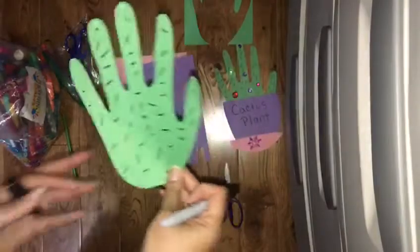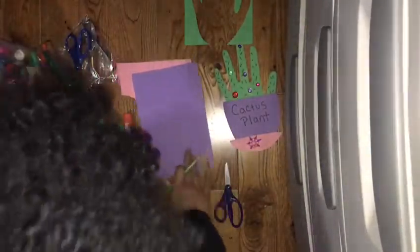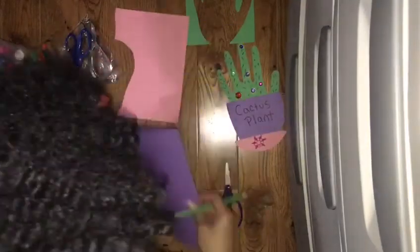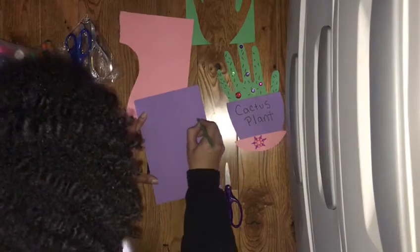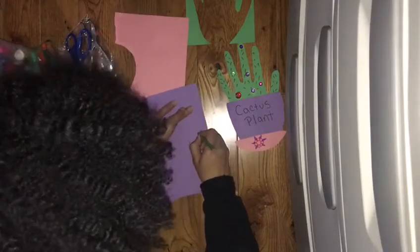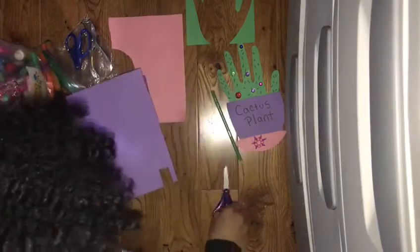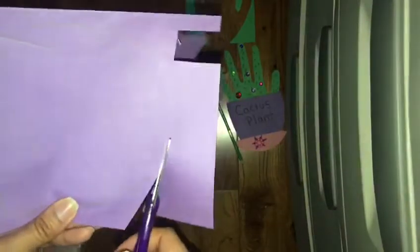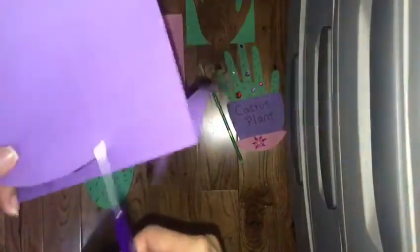Now what we're gonna do is trace our pot, then cut it out — kind of like a cup shape.